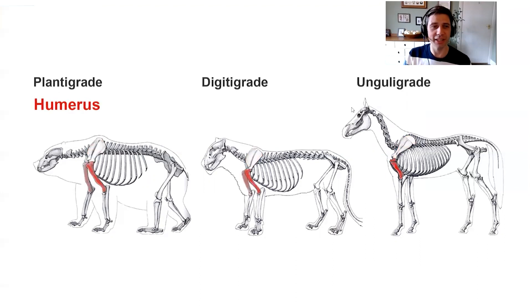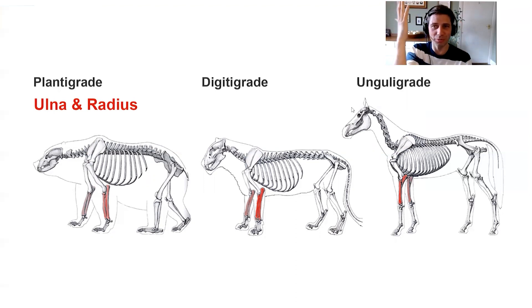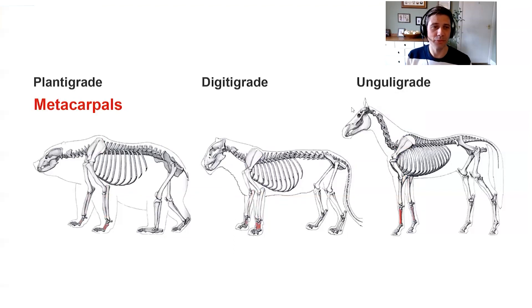Coming down the forelimb we have the humerus, then the ulna and radius. This differs from our arms - we have the ability to pronate and supinate, our ulna and radius wrapping around each other. Most animals are locked and can't do that rotation. Big cats like the lion actually can, but the bear and horse cannot. It's useful to know what rotational limitations apply to each animal. Then into the metacarpals, the hand bones - in the bear and lion these are just touching the ground, but in the horse that joint is still quite far up the leg, around the middle.